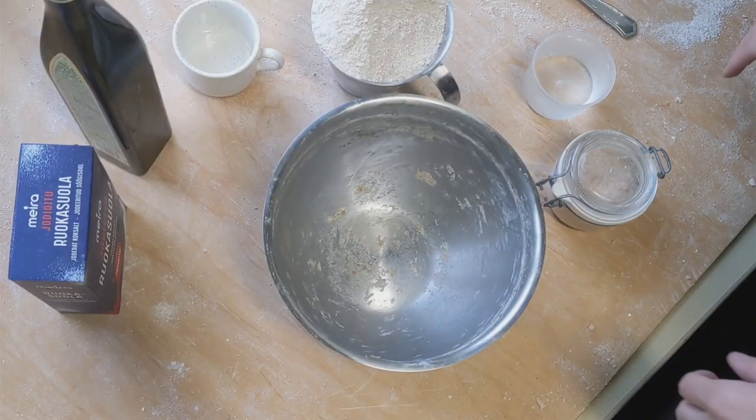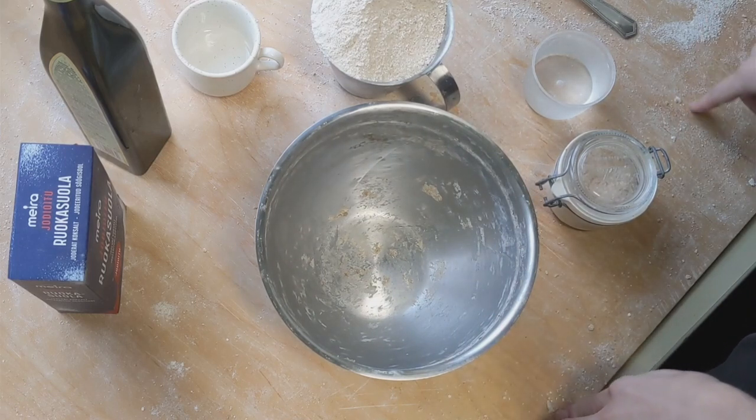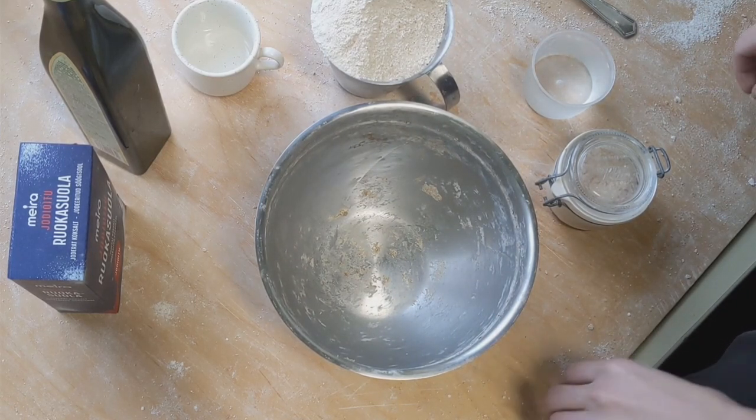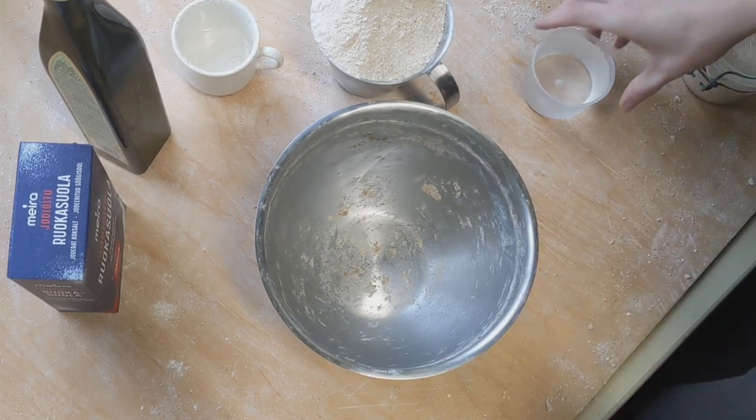Hello and welcome to 5 minutes sourdough, where I will either make a sourdough for tomorrow or the camera falls down and the video ends abruptly, so this is also like a thriller genre mix. So let's start.